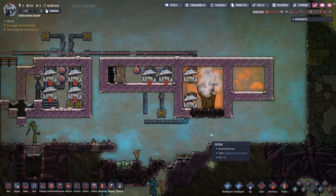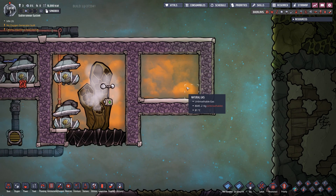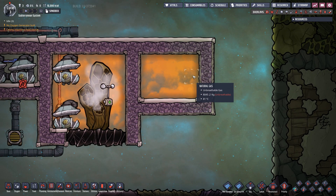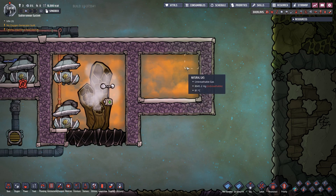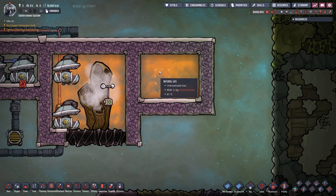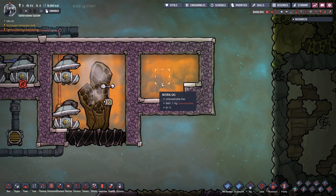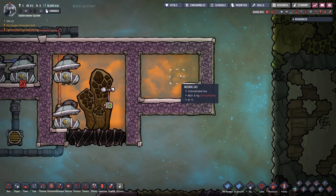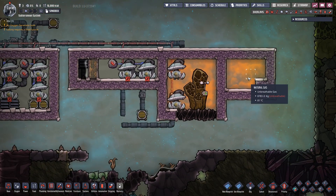The first thing I want to explain — the difference between gas storage and liquid storage — is that these tiles don't overpressurize. As you can see, I have 800 kilograms worth of natural gas in all these tiles and it's not overpressurizing. It's perfectly fine, even if you add a tile and increase the pressure. It's perfectly stable. You'll never crack the tiles.